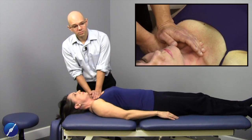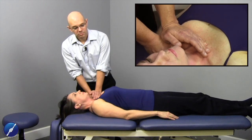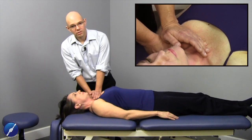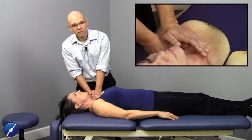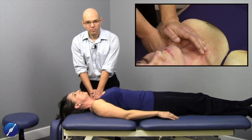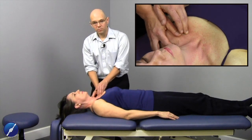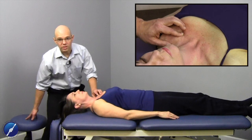Holding just briefly here. There's not a lot of pressure through my right hand and thumb — it's basically there just to increase surface area for contact with my left arm. The majority of the force vector is through the left. As she exhales all the way out, I slowly come back off. Then we can reassess the movement of this clavicle.